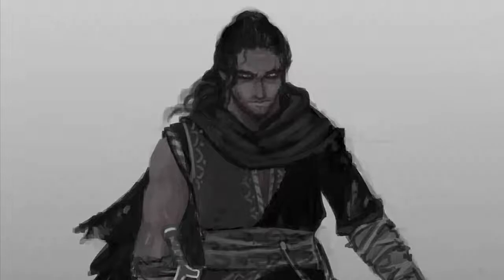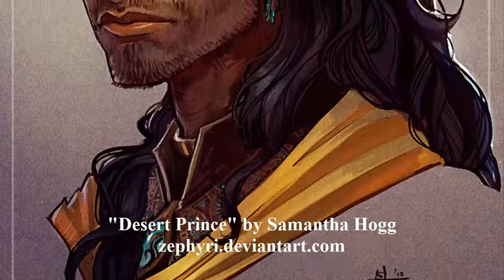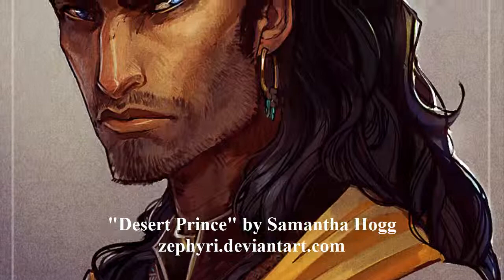I owe a lot of getting this final design to come together to a piece by concept artist Samantha Hogg. She did this fan artwork of Rama for me and she just nailed it — he's got this intensity to him that's just perfect. I drew upon that for my later renditions of this character.